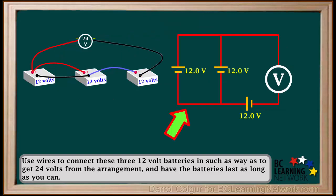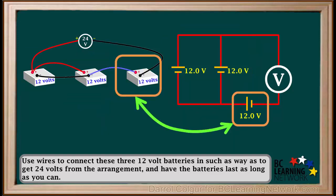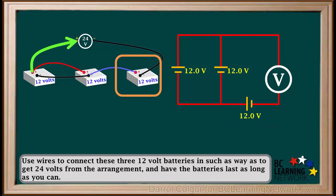The schematic diagram for this setup would look like this. This part of the schematic represents the first two batteries in parallel with each other — positive to positive and negative to negative. The two 12V batteries in parallel will deliver 12V. This represents the third battery, the one in series with the other two. The positive terminal of the first battery is connected to the voltmeter in both diagrams, and to the positive terminal of the second battery in both diagrams.